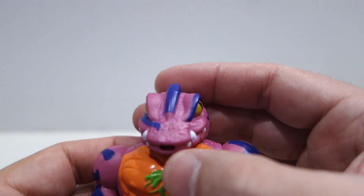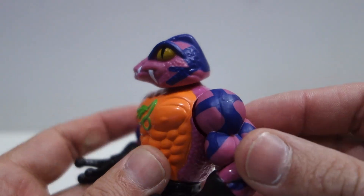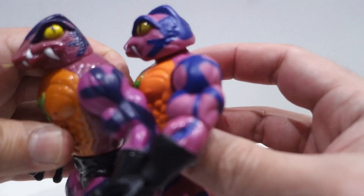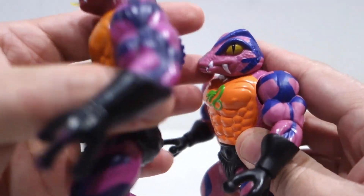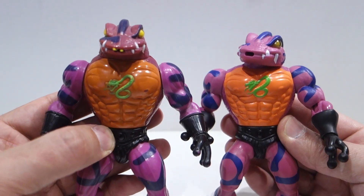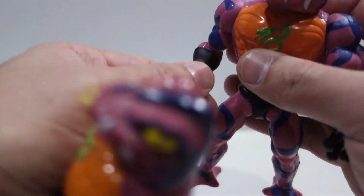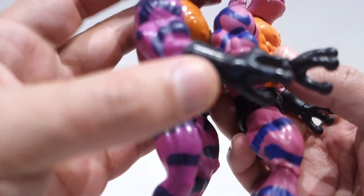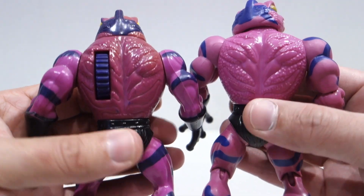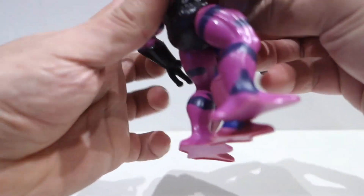Tenemos unos esculpidos muy fieles a lo que es su versión vintage. Sí que es verdad que quizás el color del ojo es un poquito más apagado, ese amarillo. Tenemos también los detalles tan característicos de esta figura idénticos a lo que es su primera versión vintage. Las tonalidades de colores son completamente iguales y el esculpido es muy fiel también, como podemos estar observando en la musculatura de su dorso. Las manos también las tenemos en la misma postura, algo que luego os comentaré con las armas. La parte de la espalda es realmente idéntica. También se han hecho los mismos detalles de pintura, tanto en uno como en otro, y también en las piernas.